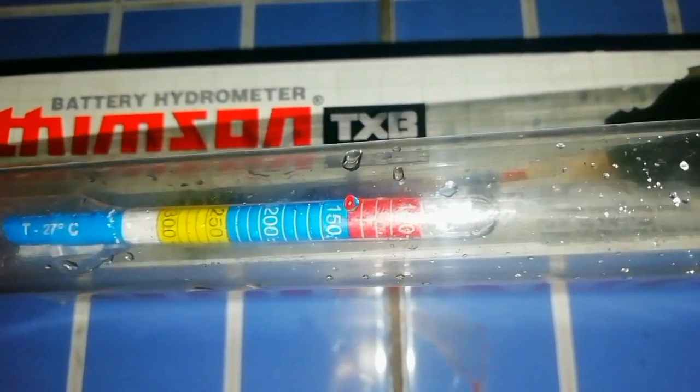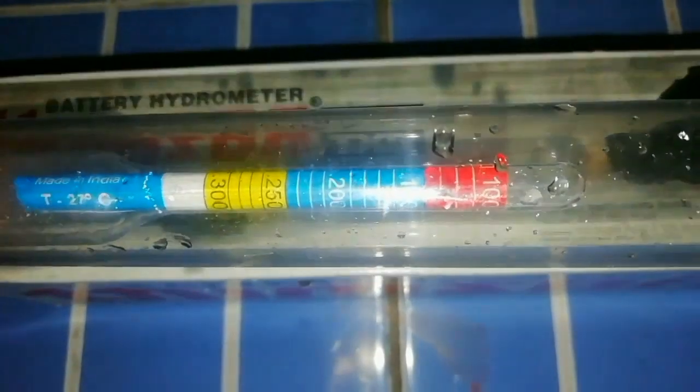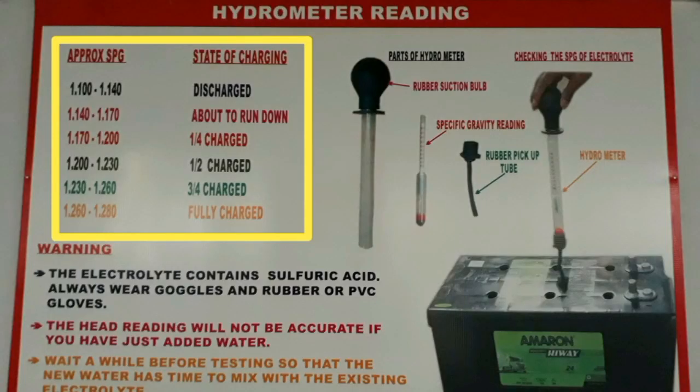This is the hydrometer reading in yellow, blue, and red color. Approximate SPG and state of charge of cell: 1.100 to 1.140 — discharged; 1.140 to 1.170 — about to run down; 1.170 to 1.200 — one-quarter charged; 1.200 to 1.230 — half charged; 1.230 to 1.260 — three-quarter charged; 1.260 to 1.280 — fully charged.